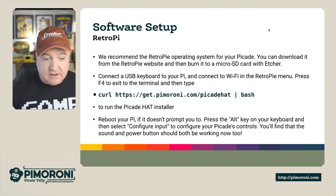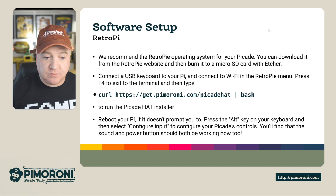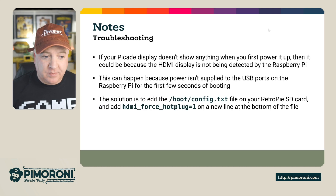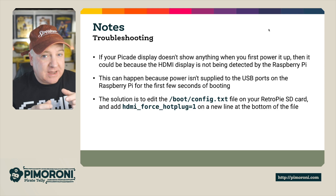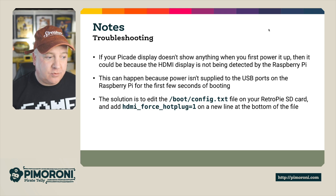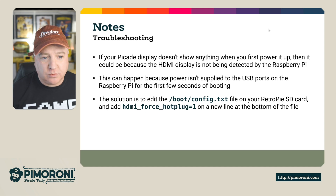After rebooting your Pi, if it doesn't prompt you, you can press Alt on the keyboard and select 'configure inputs' to configure the PiCade controls. The sound and power buttons should be working now too. For troubleshooting: if your PiCade display doesn't show anything when you first power up — which happened to me — it probably means the HDMI display connector to the back of the display isn't pushed in properly. Make sure that's properly configured. Also, edit boot/config.txt on your SD card and add 'hdmi_force_hotplug=1' on a new line at the bottom to force the HDMI connection.